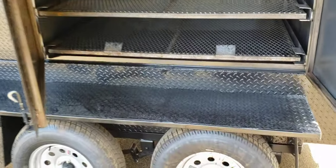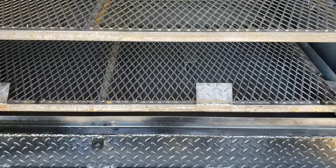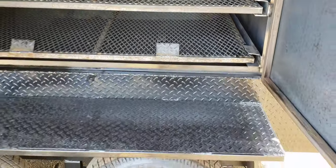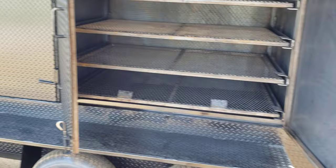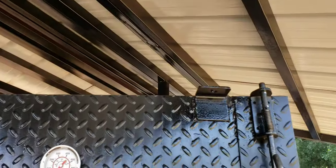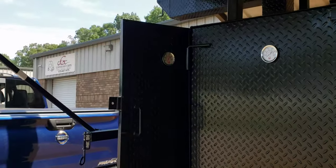We have a reverse plate, and a removable reverse plate is what we do. Everybody else charges extra for that as an option — I want to make it easy for you to clean. This gentleman wanted locking loops, so we have locking loops here. All his doors have locking loops.